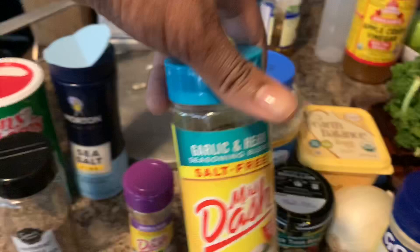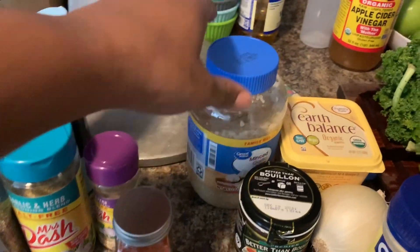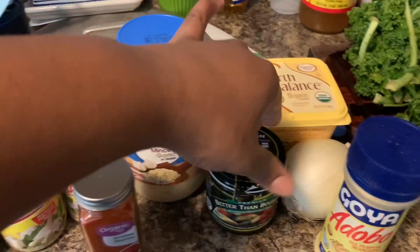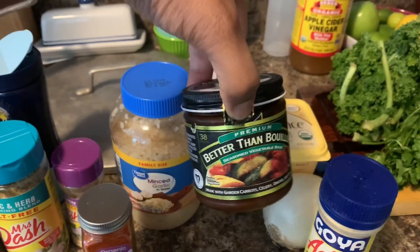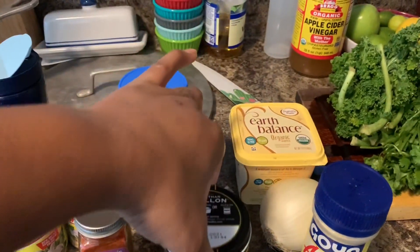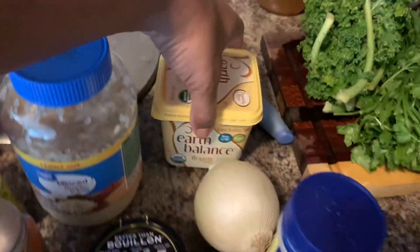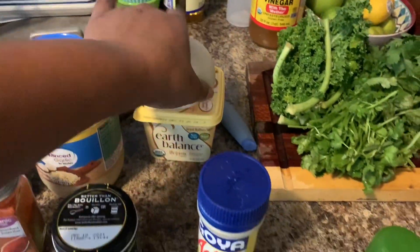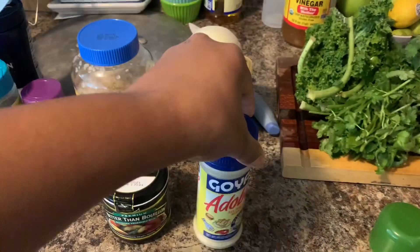I also have a garlic and herb Mrs. Dash, some smoked paprika. You need some minced garlic, or you can chop your own. You need some bouillon cubes or some beef broth or beef stock. You also need some butter — I have Earth Balance — and a large or medium-sized onion. I'm also going to throw in some adobo seasoning and see how it turns out.